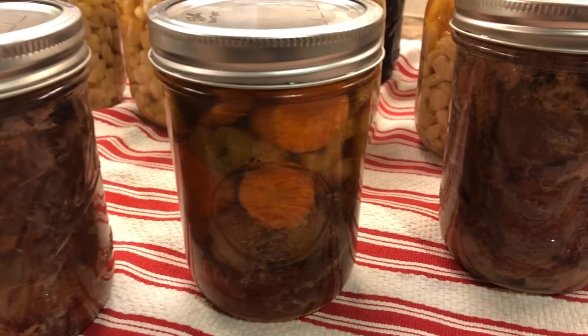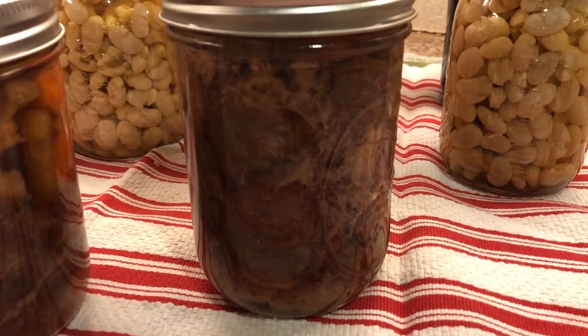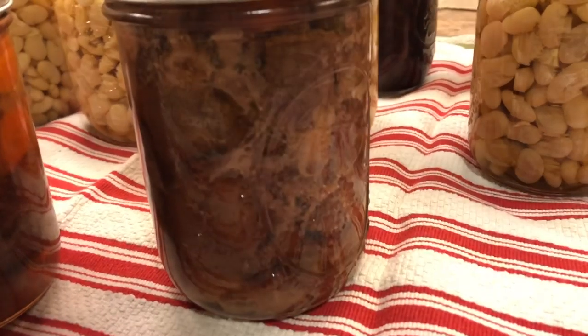And here they are — after processing for 75 minutes every single one of them sealed, and now I have low carb venison stew for my pantry shelf.